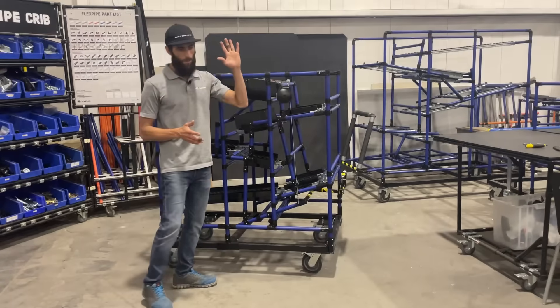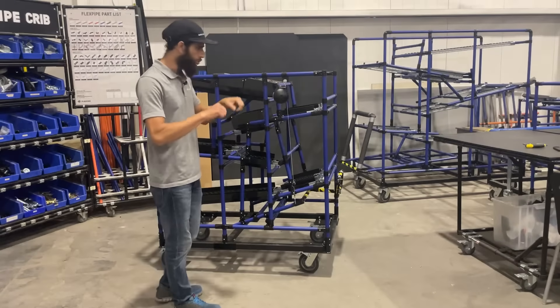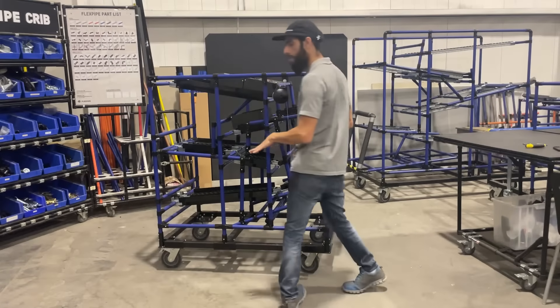So I made a version one before — very big, with more of a handle to use the mechanism. But now we've fine-tuned that a little bit. So I just want to show you guys the new improvements.